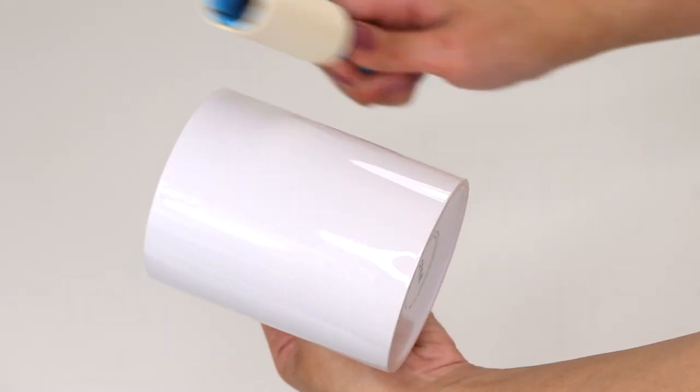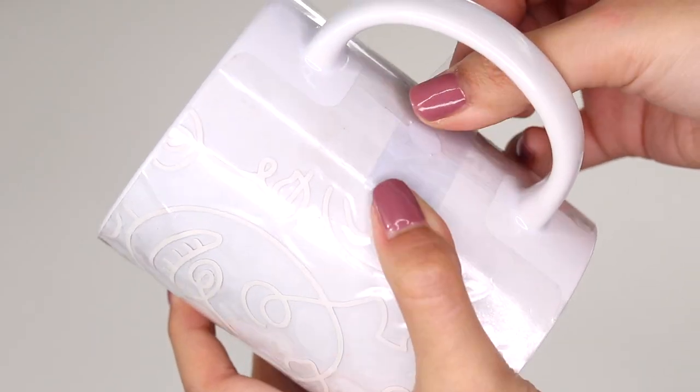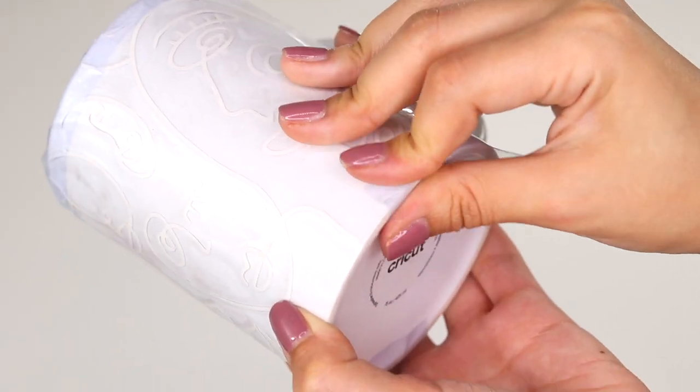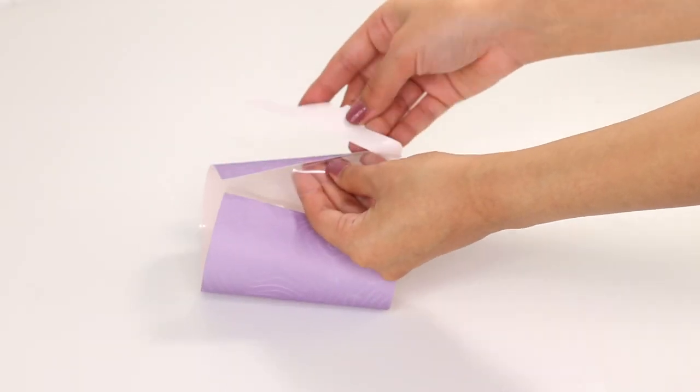Before placing your material on the surface, make sure to clean it with the lint roller to get rid of any residue. Carefully wrap the transfer sheet around the mug and add a few pieces of heat transfer tape along the edges to make sure it's nice and secure. I repeated the same process with the rest of the mugs.